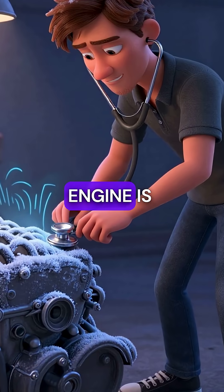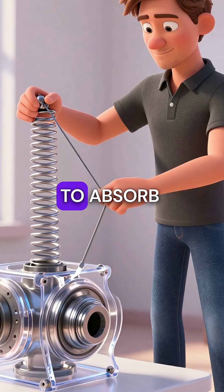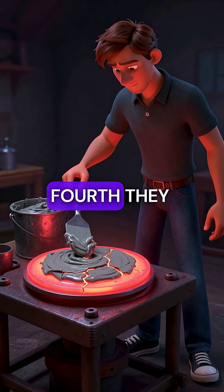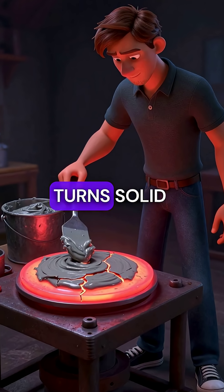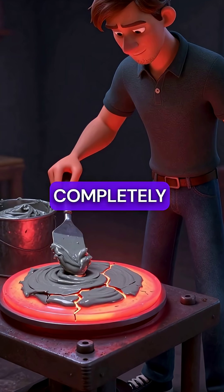Third, that rattling noise when your engine is cold — that's because the internal springs are intentionally loose to absorb vibrations. Fourth, they use special grease that turns solid like concrete at high temperatures, causing the entire flywheel to seize up completely.